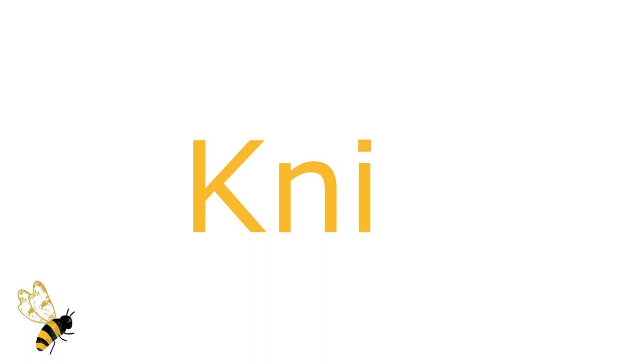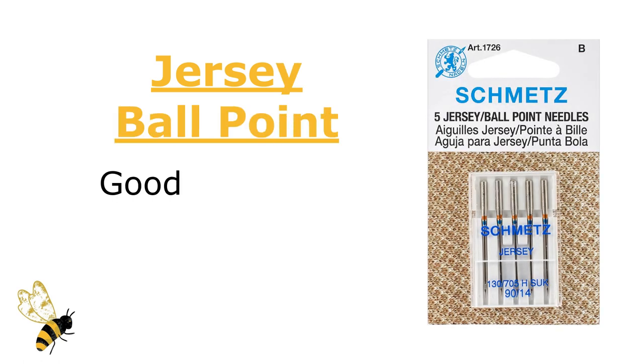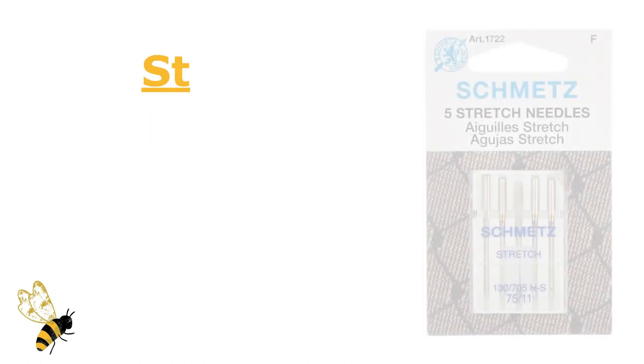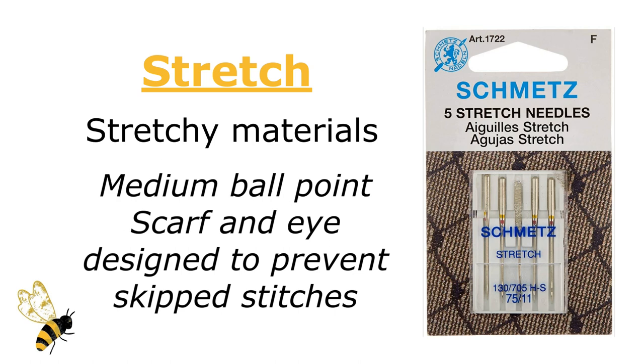Now let's move on to the knit category. The first and probably the most popular for knits is the Jersey Ballpoint Needle. It is ideal for sewing on pretty much all kinds of knits, because the ballpoint tip doesn't break or damage the material as it's sewing through. The last of the five most popular needles is the Stretch Needle, designed to work with highly stretchy and elastic-type knits. It's got a medium ballpoint, but the scarf and eye are designed slightly differently to help prevent skip stitches. If the Jersey Ballpoint didn't work, then chances are the Stretch Needle is going to be your savior.